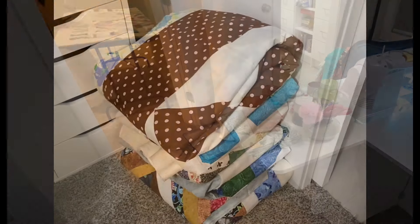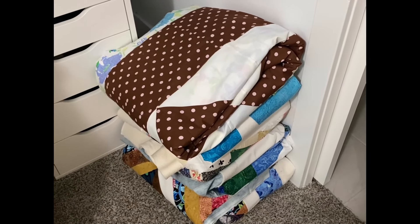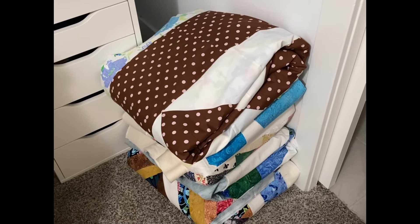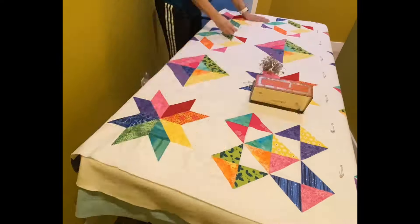I have quite a few quilts that are ready to go, ready to finish. However, I only have enough basting pins to do two projects. So let's get started and finish a quilt and a table runner.